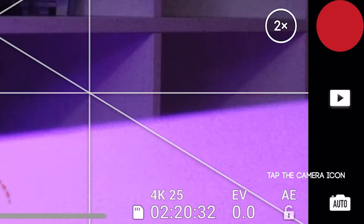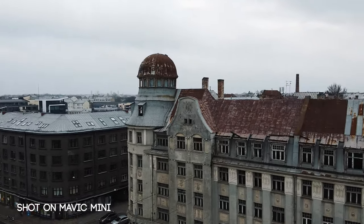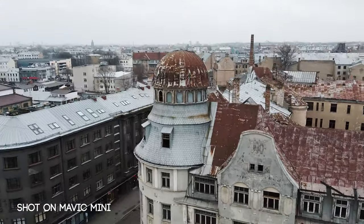First things first, let's switch to manual mode. In this mode you have more control over the image, and when in manual mode you can avoid exposure changes that are present in auto mode. Remember, exposure changes in the video will make the video look unprofessional. So to get the most out of your tiny beast, use manual mode.